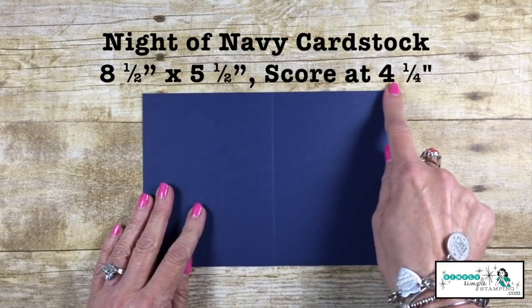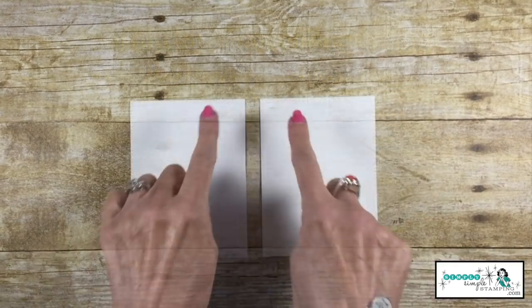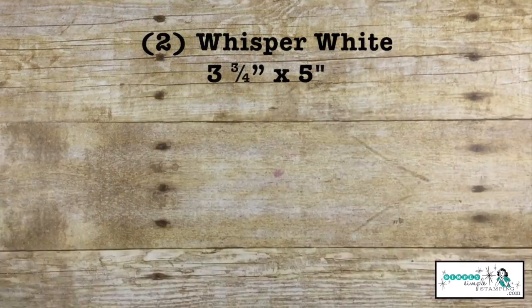We're also going to use a Night of Navy cardstock, 8½ x 5½, scored at a 4¼ inch. We also have two pieces of Whisper White, 3¾ x 5.